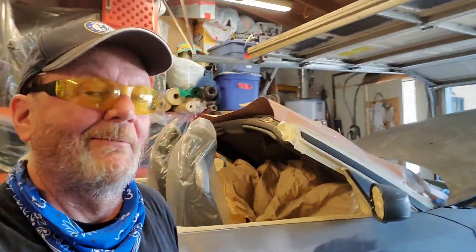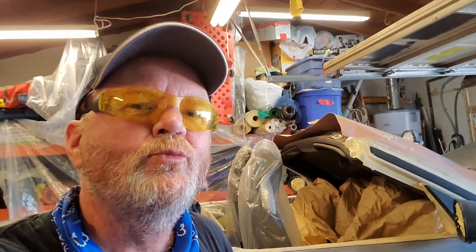A little spray gun practice never hurt anybody. It's not as bad as I was thinking it was coming out, and not as good as I was hoping. But I think we're sneaking up on it. My wife included wants to get this done — hi honey, love you. Thanks for watching.